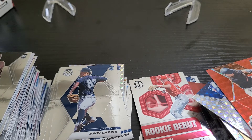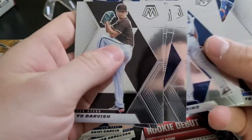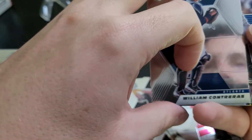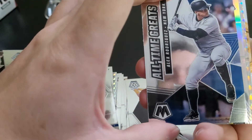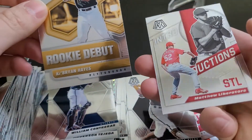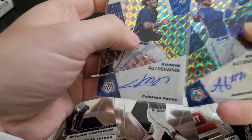All right, last pack — should be an auto in here, hopefully. Austin Meadows, Moran, Anderson Tejada rookie, Jake Cronenworth — one of my other favorite rookies — Contreras. And we got shorted on the auto. All-Time Greats Alex Rodriguez, Colin Moran silver, Kyle Lewis Silver Mosaic, Ke'Bryan Hayes, and Matthew Liberatore. So that's a bummer. I did hit two — one decent autograph and one okay autograph: Anderson Tejada and Christian Pache. But no third auto.